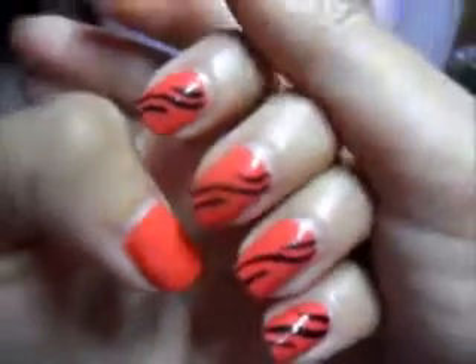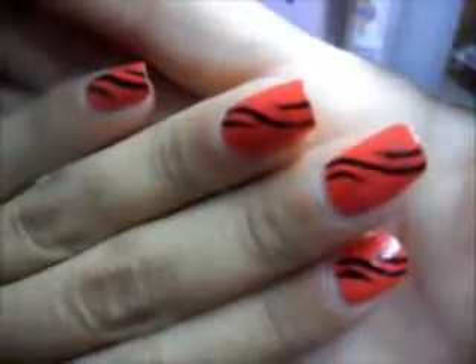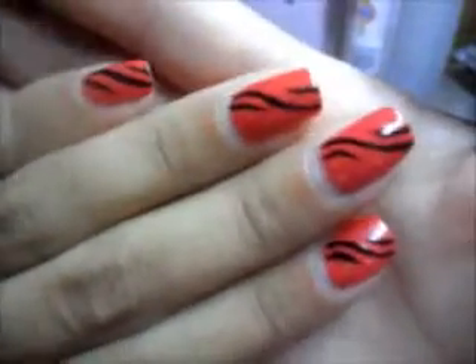Ciao ragazze e benvenuti nel mio nuovo video. Oggi vi mostrerò come fare questa nail art davvero semplicissima. Basta un niente per farla, davvero molto molto semplice.